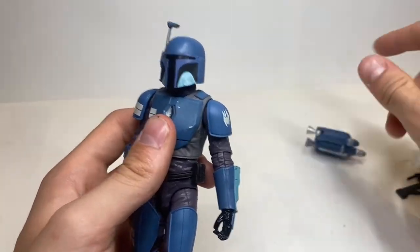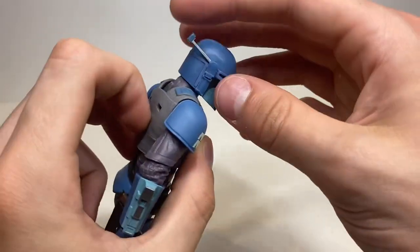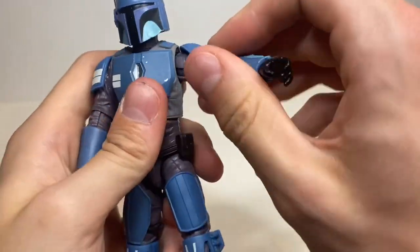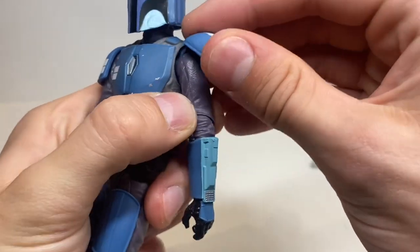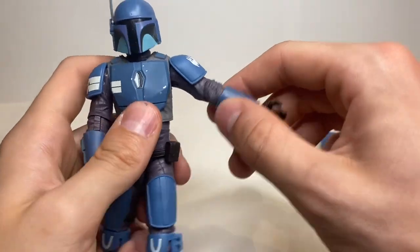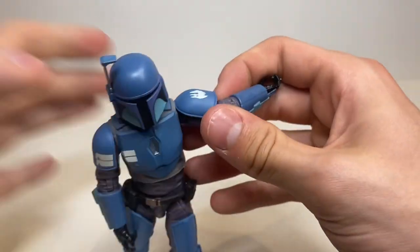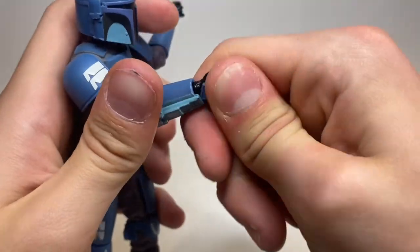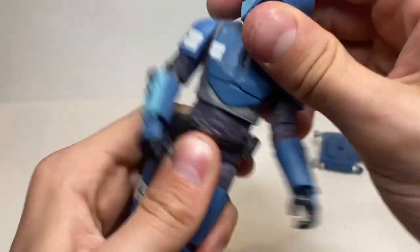Articulation on this Mandalorian is very great. The head goes up, down, side to side, full 360. The rangefinder goes up, and there's neck movement that goes full 360. There's a butterfly joint at the shoulder — not the best, but it's there. Full 360 on the arms, and they're using modern shoulder pad movement, which moves with the arms so it doesn't get in the way. Arms raise and lower, there's a swivel, elbow movement full 360. One hand is a horizontal hinge — up, down, full 360; the other is a vertical hinge — up, down, full 360. Ab crunch goes forward and back, side to side, full 360.